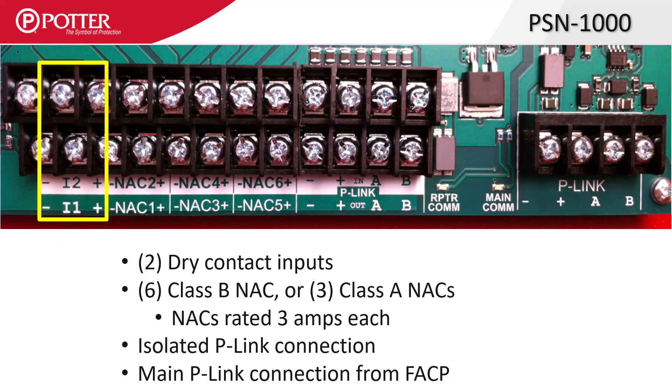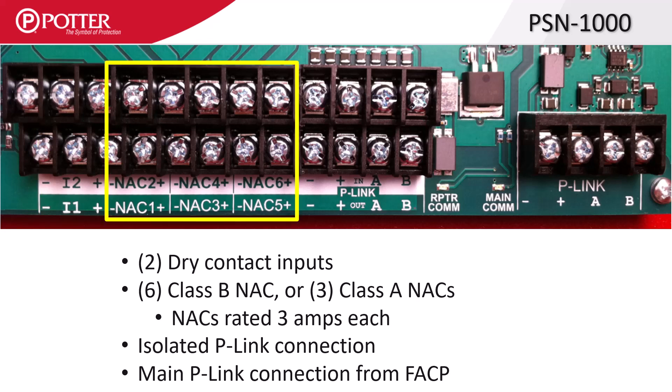On the left side are two fully mappable dry contact monitoring inputs labeled I1 and I2, which can only be wired as class B. To the right are the six class B, or three class A NAC outputs rated at 3 amps each.